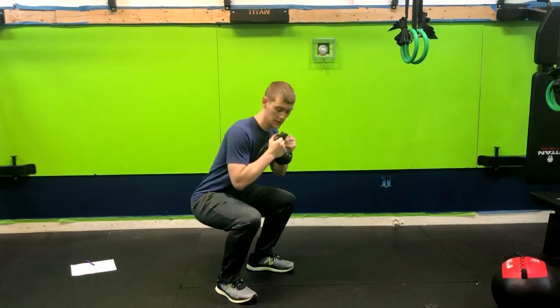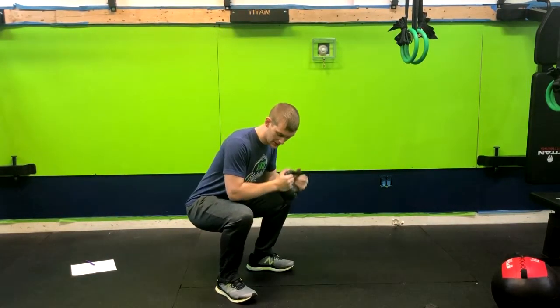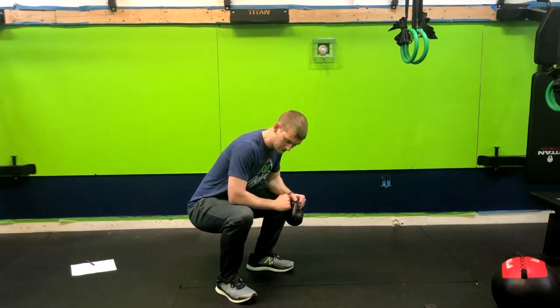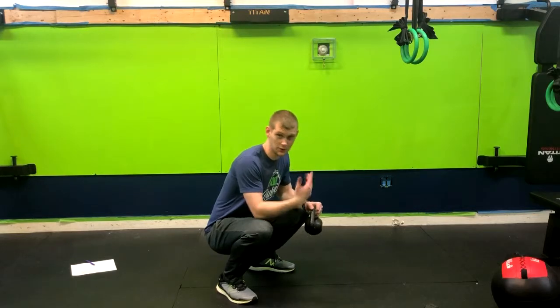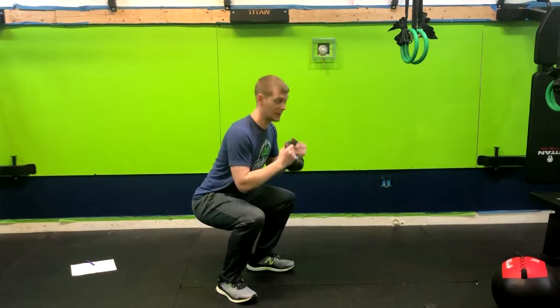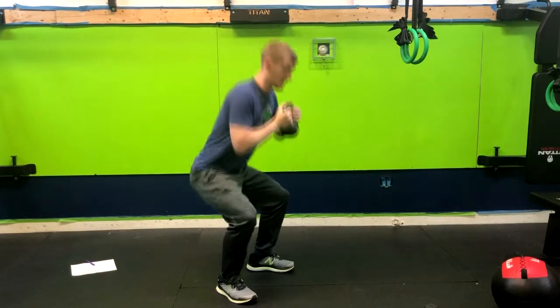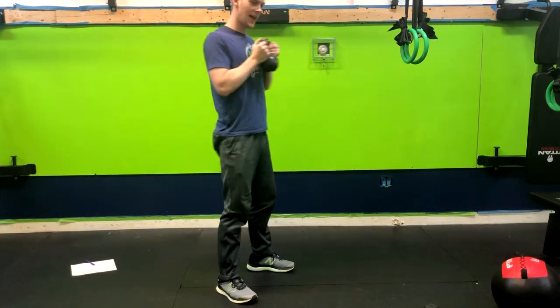From here, drop it down into the squat. Notice my knees are not caving in — they're staying in line with my ankles, not going too far over my toes, although that varies from person to person, and my torso is nice and upright. From here I'm going to come right up, go down again, and stand up.